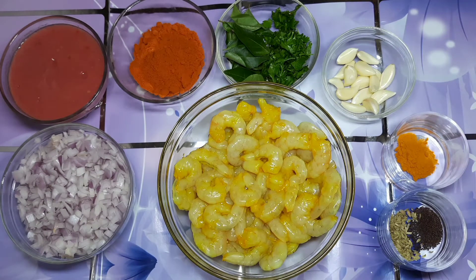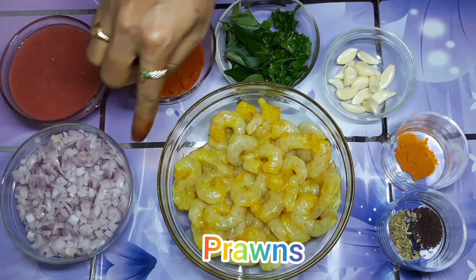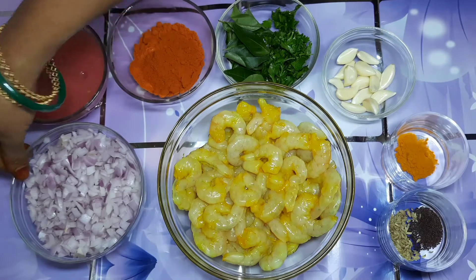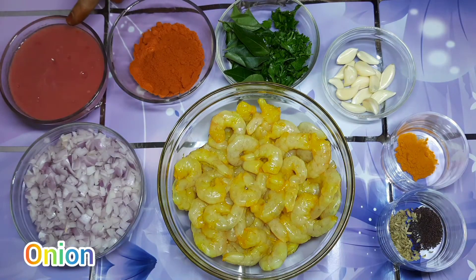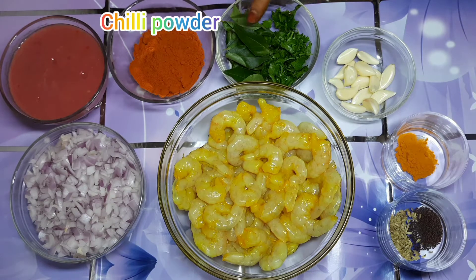Let's prepare the oil on top. For a total of 1 cup of oil, add 150g vengayam (onion) and 100g of the next ingredient. Add 1 spoon of paste.